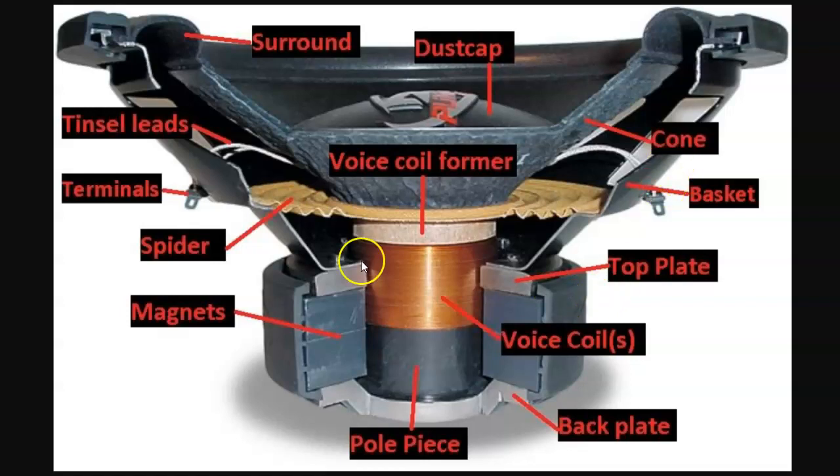Today I'd like to talk specifically about the motor. Here are the two magnets. Sometimes you'll see magnet weight listed; more often you see motor weight. Motor weight includes this top plate right here, the bottom plate or back plate, and the pole piece, which comes up the center — you can't quite see it because the voice coil's in the way, but you can see this part of the pole piece coming up the center.